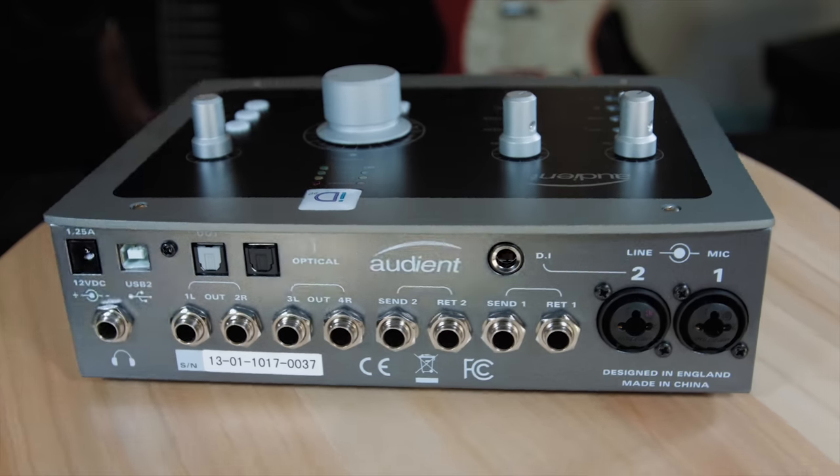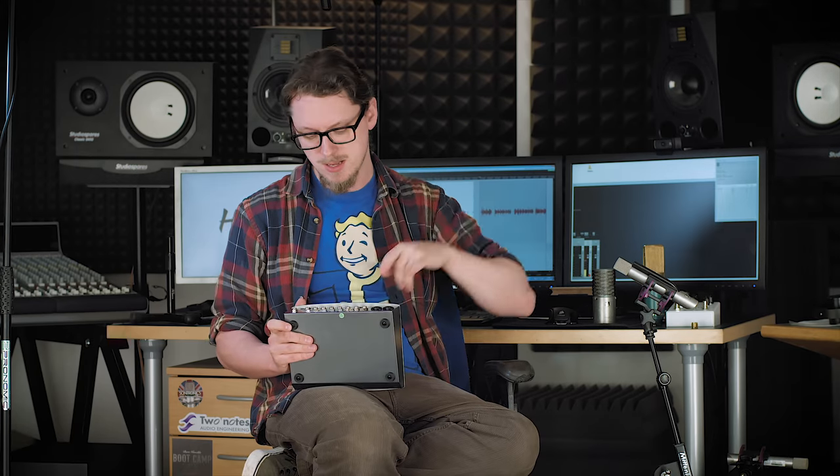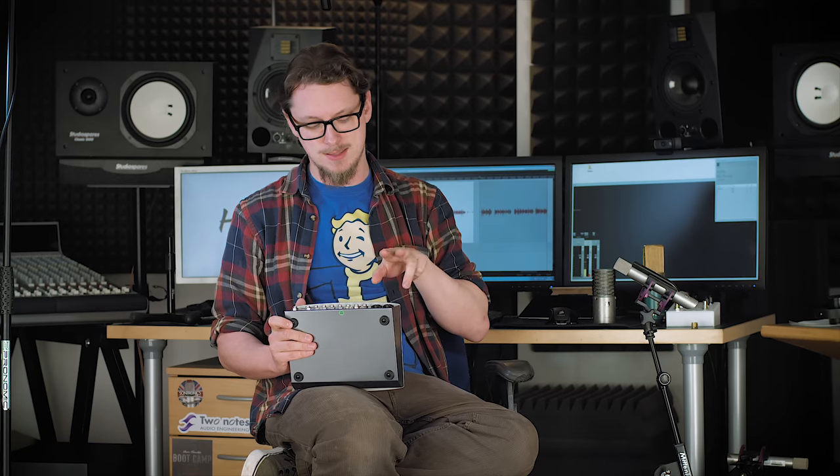It's also got optical ADAT in and out, which means that at 44 or 48 kilohertz you can have an extra eight channels going in and out of this unit. It's got two microphone preamps of its own. If you're not running at the higher sample rates like 88 or 96, that means this is a 10 in, 12 out interface, which if you add those together gives you 22 — ID22. It kind of makes sense.